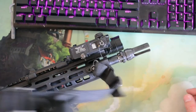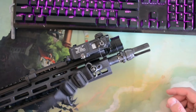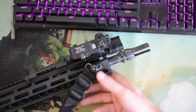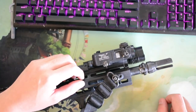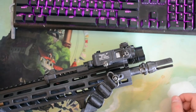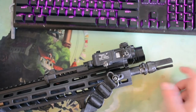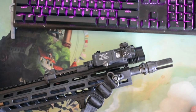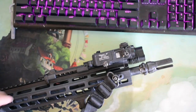Sling — VTAC sling, it's my preferred sling, but it's a sling, just buy whatever works. Why 14.5? Because 13.7 wasn't available. I honestly prefer the 13.7 — if you're going to pin and weld, you might as well get maximum length out of it. With the washers you get 16 inches with a Dead Air flash hider. Wanted 13.7, couldn't find it, so 14.5 works just as well and I got a sick deal.